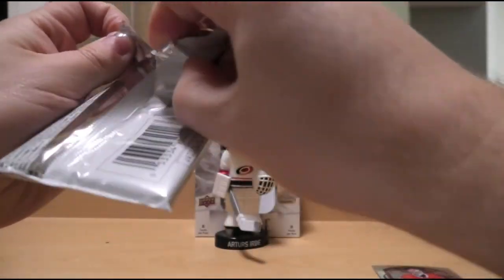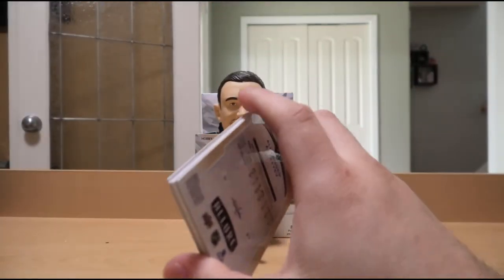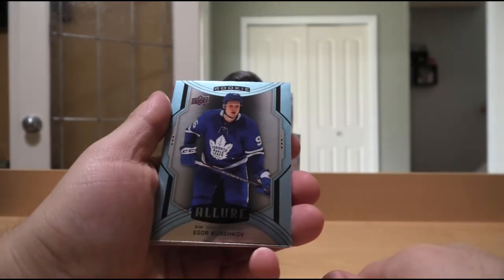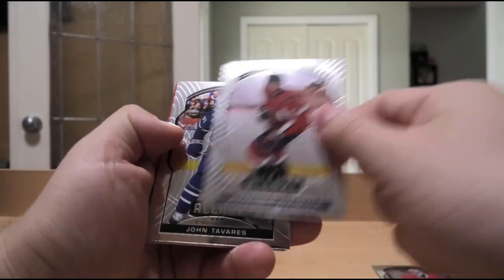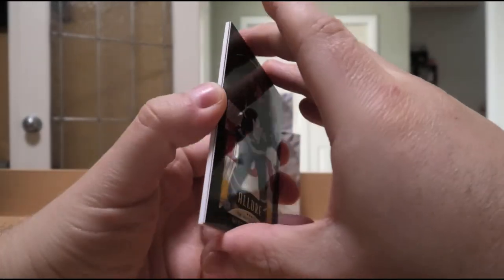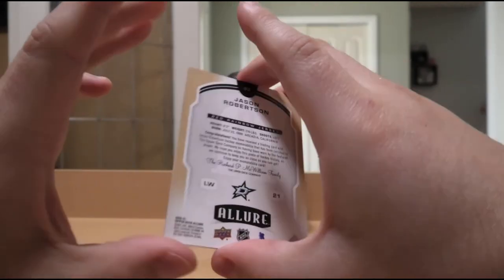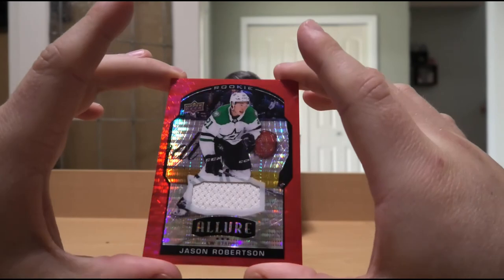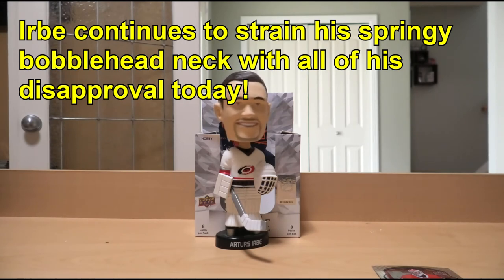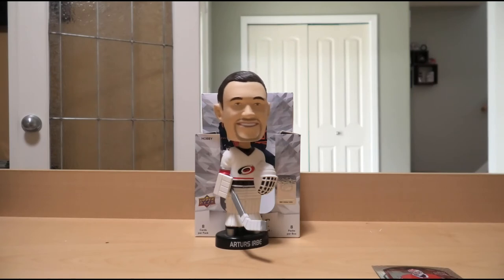Final pack with the memorabilia. Typically, if the memorabilia cards aren't memorabilia autos, they kind of suck, so I'm not expecting much. We have Igor Korshkov Blue Rookie, Alexander Alexeyev Rookie, John Tavares, Tomas Hertl, Mitch Marner Black Rainbow. And the memorabilia: Jason Robertson Red Rainbow jersey. Shiny? Nice? But what does the Urbe Bobblehead of Judgment think? Hell no. It's a non-numbered regular jersey card that will probably be valued around $1 in my dollar bin at shows.